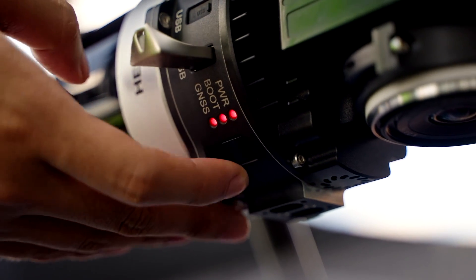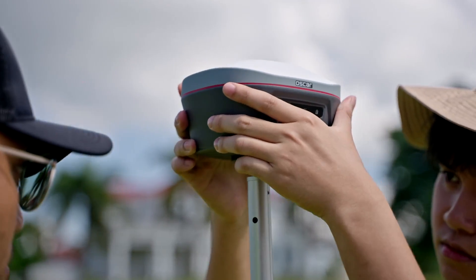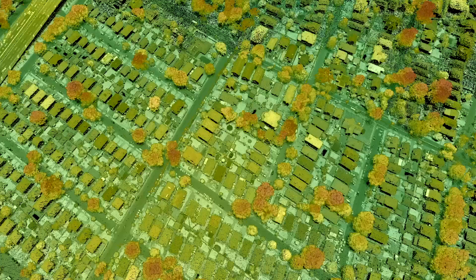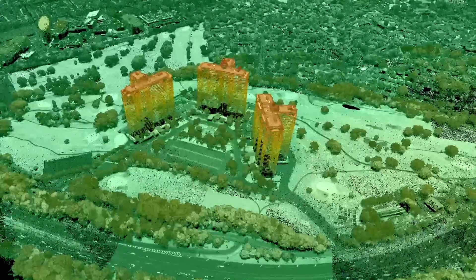MVP is a complete solution provided by Tursus, which can be used both in indoor and outdoor mapping. With massive high-precision 3D spatial data, high-density point cloud data, and high-resolution panoramic image data,